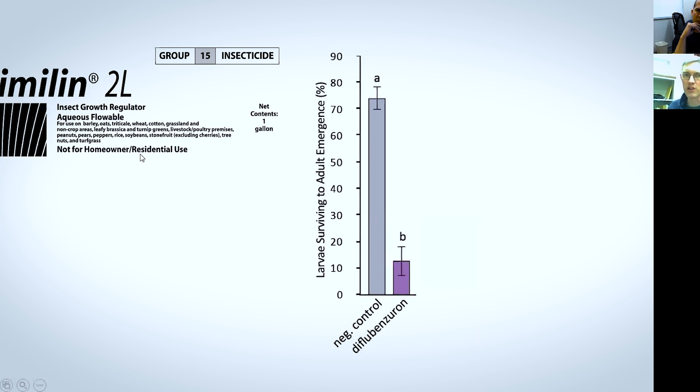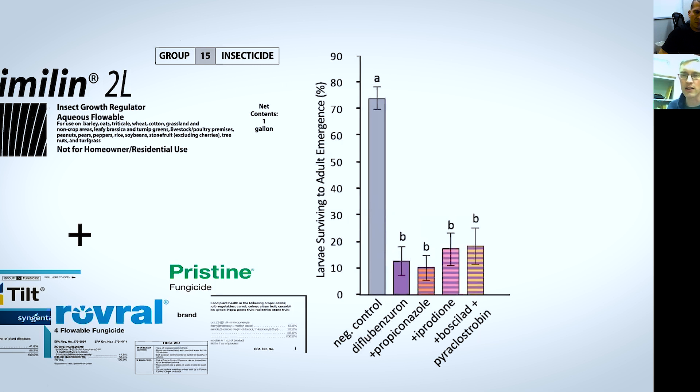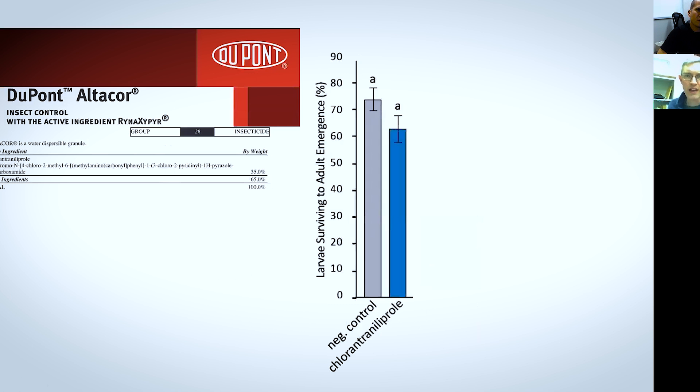Then we looked at Dimilin, and this is that insecticide I was talking about earlier that we should have known — it's known to kill larval insects. There's previous work from the 1990s showing that it will kill honeybee larvae. And I guess we just repeated that work again here, because with Dimilin alone you get a near-complete reduction in survival of those bees. And if you add in fungicide combinations, it doesn't make any difference.